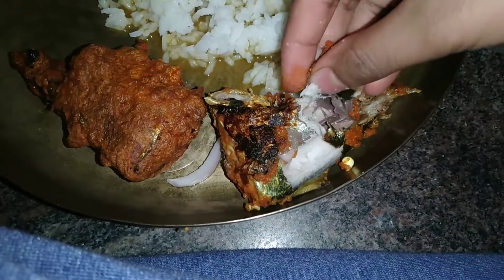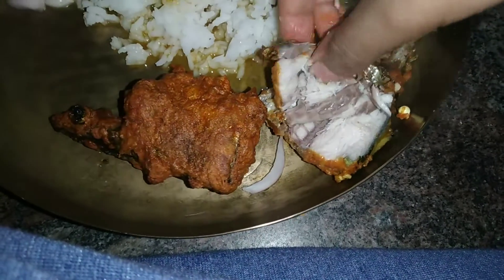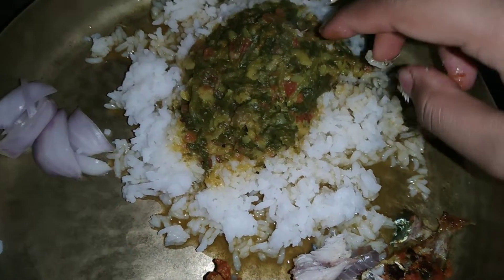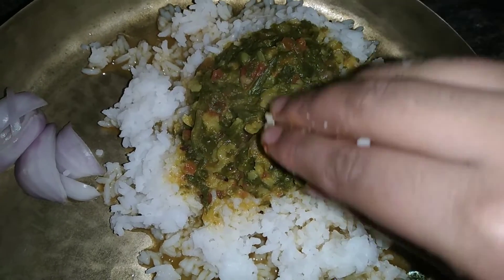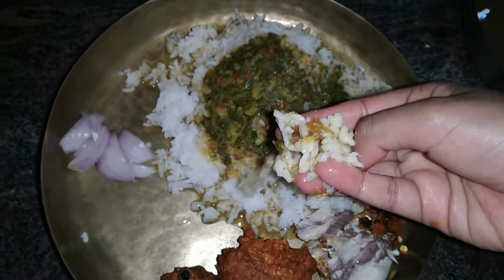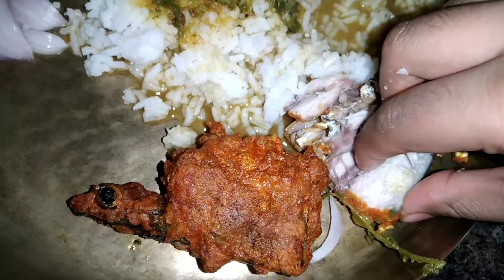It also goes well with plain dal. You can see how moist the fish is and it's so hot — I'm drooling already! We've roughly ground with the leaves, so it gives more taste. You can also see the meat is cooked so well.